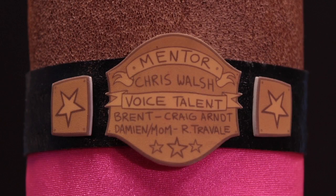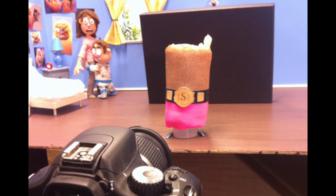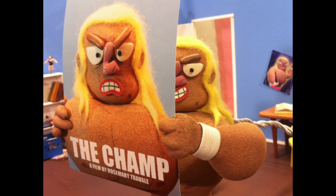The end credits belts were also made from shrink plastic and were the very last shots I filmed in the studio. I hope you enjoyed this making-of video. You can see my film The Champ at rosemarytrevally.ca.